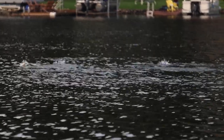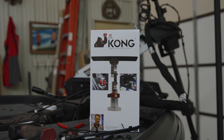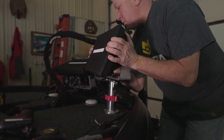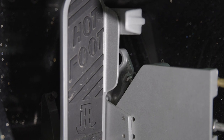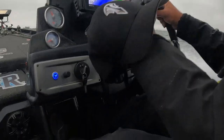From the bow over to my console, if you look at a TH Marine Kong mount, that is so huge to make sure my electronics are absolutely secure in bigger waves. You look at the hot foot — basically two hands on the steering wheel, just comfortable driving with a hot foot.